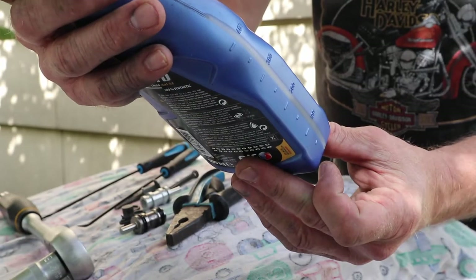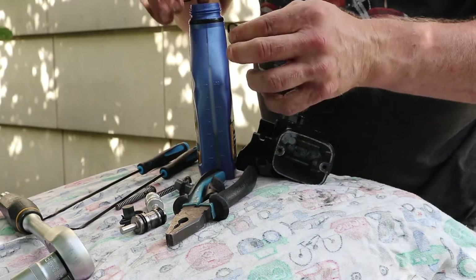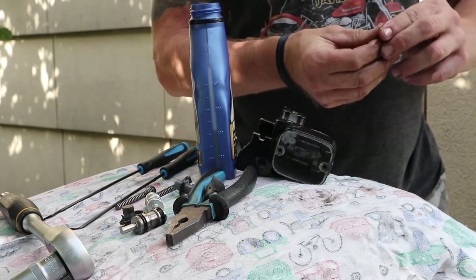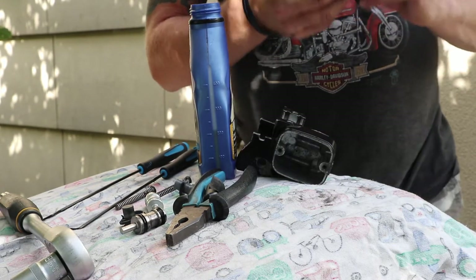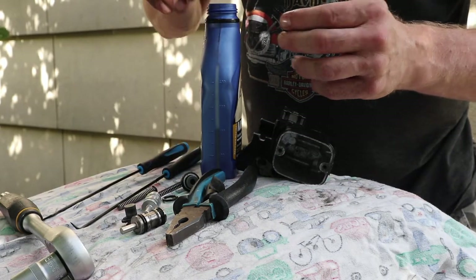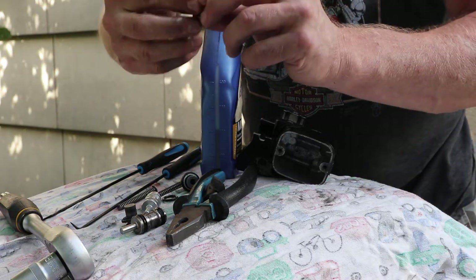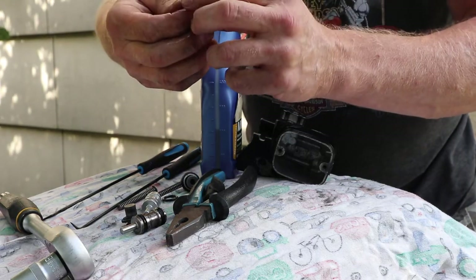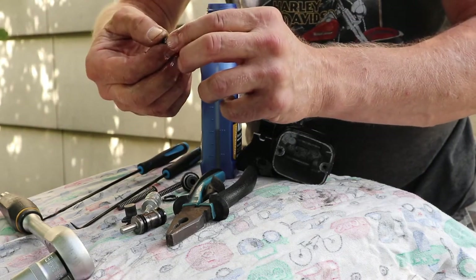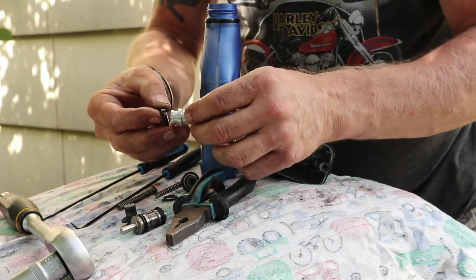One hundred percent synthetic moto brake fluid, DOT 5.1. Apparently the DOT 5.1 is less aggressive than the DOT 4. The assembly consists of three seals in total: an o-ring seal that goes on the plunger, and another type of seal with a slant that goes at the bottom — so you put that one on first.